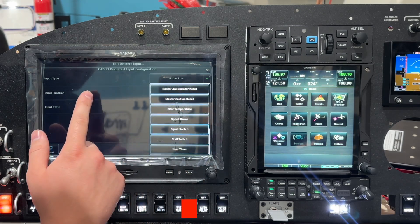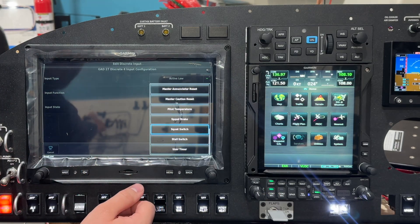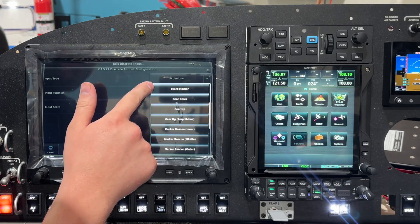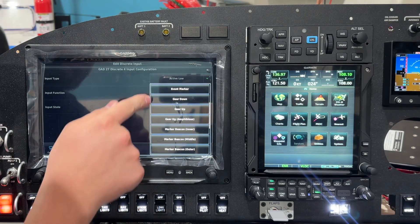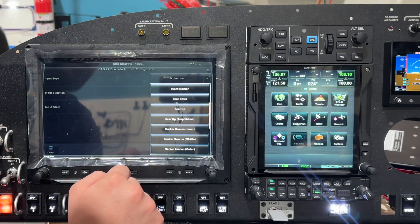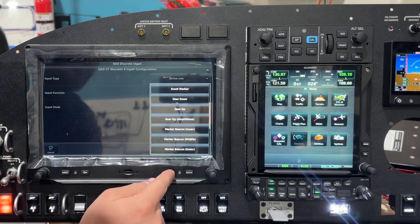While we're in here, a couple other things they added: the user timer discrete input triggers the start and stop of the internal timer on screen — useful if you had a stick button you wanted to dedicate to that. Up here there's also an event marker option. If you trigger this discrete input, it will flag a line on the SD card flight log CSV file so it's easier to find a certain event. So if you have a high EGT, you hit that event marker and you can come back to the file and get to that point quickly.